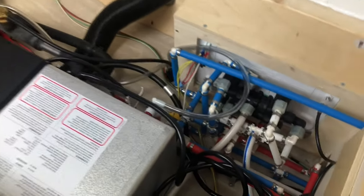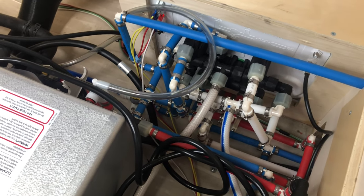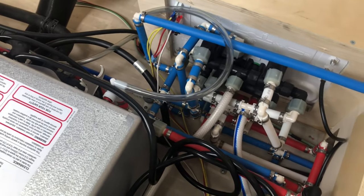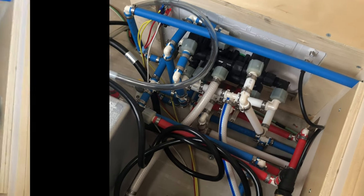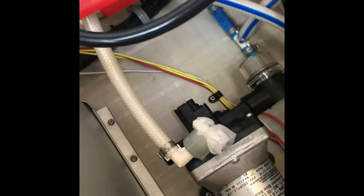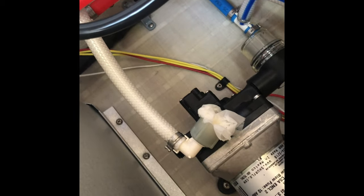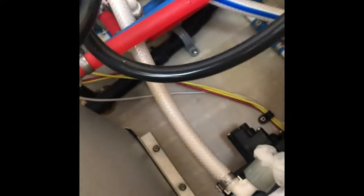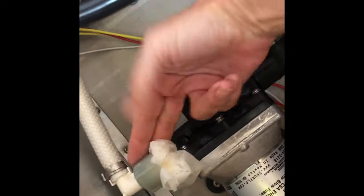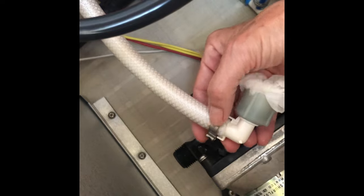I'm going to look in here - the water seemed to be coming from down there but I'm not sure where. I have the pressure gauge on the pressure valve, so we'll just have to see. I discovered water right in there - not a lot of water. There was a bunch dripping out and a puddle right here. This little connection - I think that's where the water's coming out of.